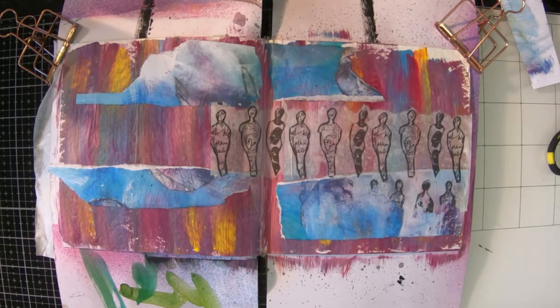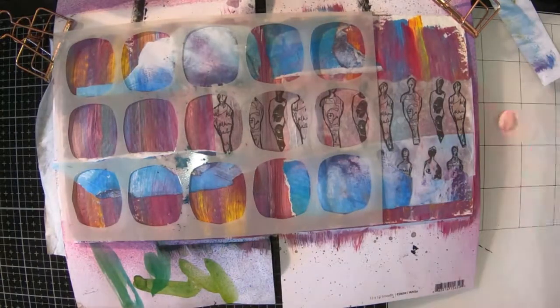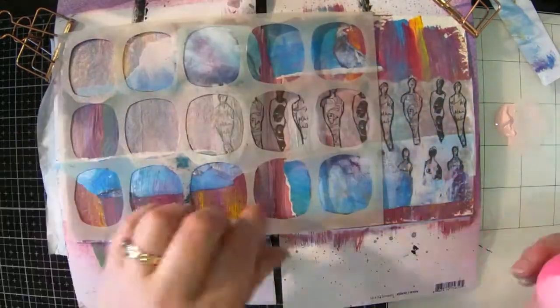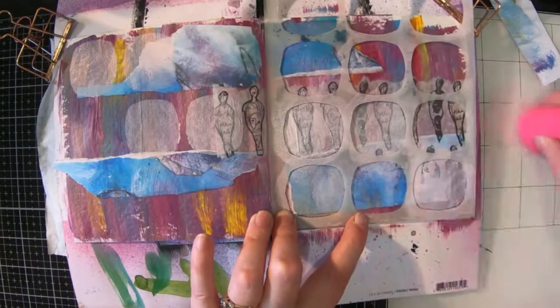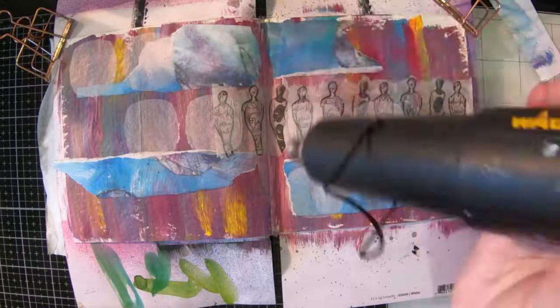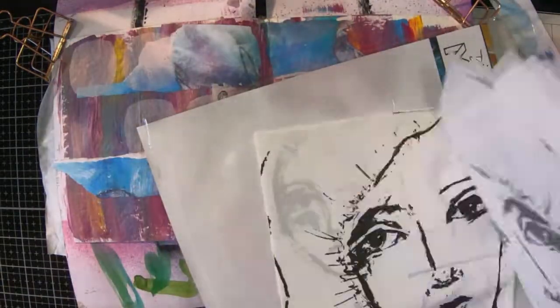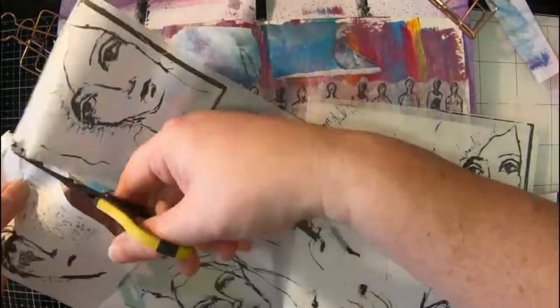Now that that's dry I'm going to move on to the next part which is my stencil. It's another one of Dina's — it's a square ovals, squovals or something like that I think it's called. The colour I'm using is Carnation and I've got a little makeup sponge. I'm getting a little bit better with my stenciling, which I'm quite happy with. I've had a few different lessons from a few different friends, and yeah, less is definitely more.